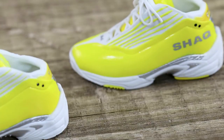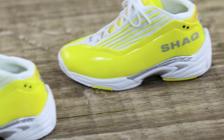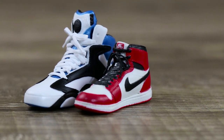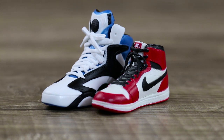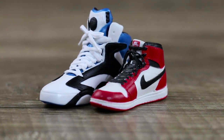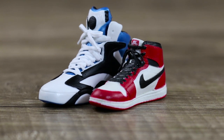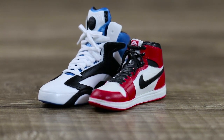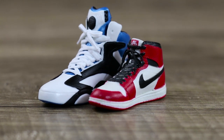Just want to show you the difference — this is the Shaq shoe and this is a Jordan 1, both from Enterbay figures, so it's not a custom or anything. You can see the scale here: Shaq is a big guy and Jordan is no small guy himself at 6'6", but compared to Shaq he'd look like a midget.